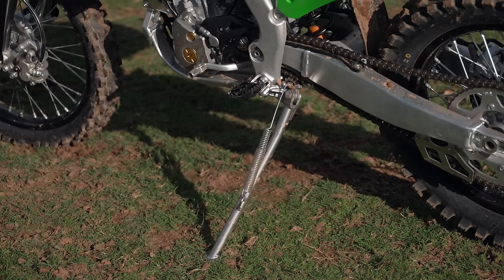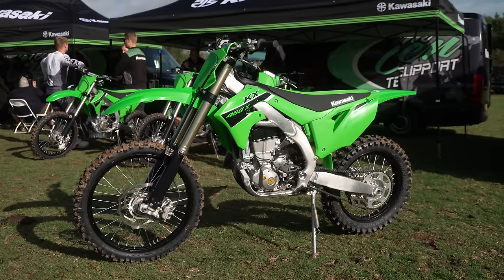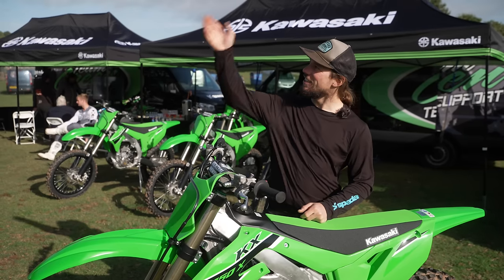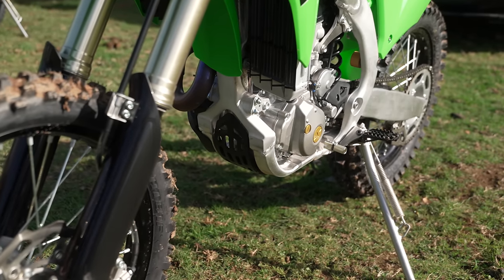Next up, most obvious: sidestand. If you've got to park your bike in the woods, you might need a sidestand. There's a sidestand now, so you can fill them up at a normal petrol pump and park them in the woods while you enjoy the scenery. There's also a sump guard fitted — a bit more protection for the gnarlier, rougher terrain enduro bikes tend to end up in.